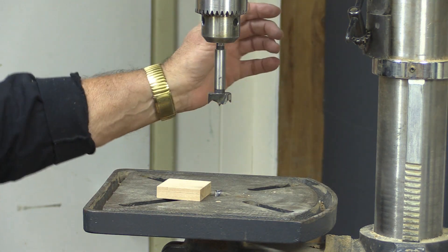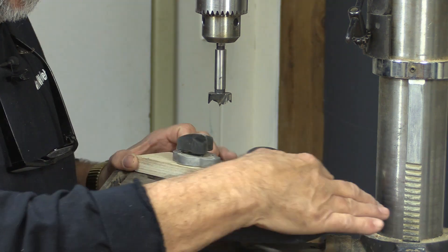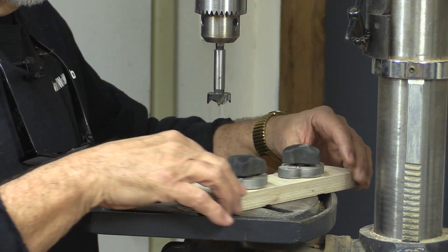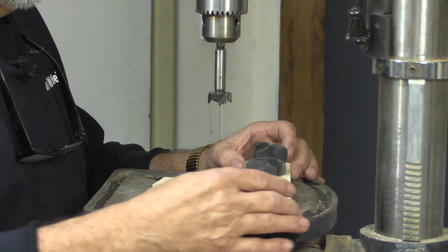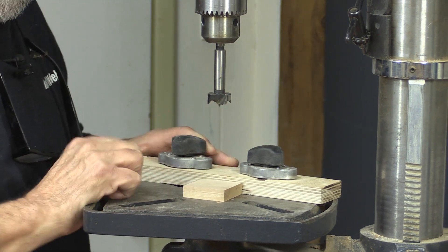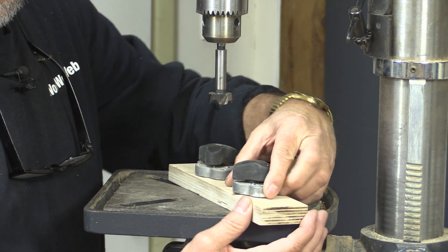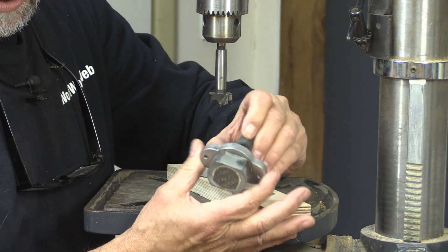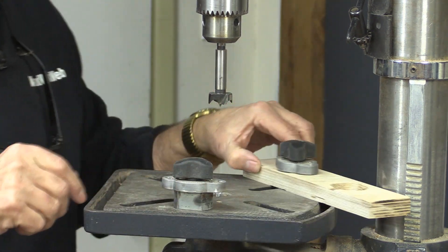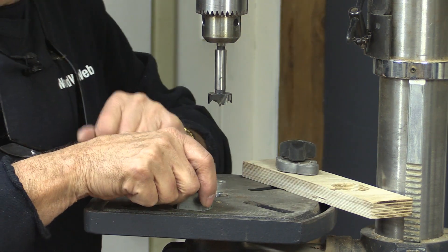I recently discovered these magnetic switches — these things are absolutely amazing. I can now set a fence anywhere I need it. A fence on a drill press can be anywhere, just like a router table, because the bit is spinning. It doesn't matter where the fence is like it would on a circular saw or table saw. You just twist these things and it locks down. These are called mag switches — they're basically magnets, and when you turn them it drives the magnet down inside the mechanism and locks it to a steel base. You cannot lift this off, and it's very difficult to even move it.